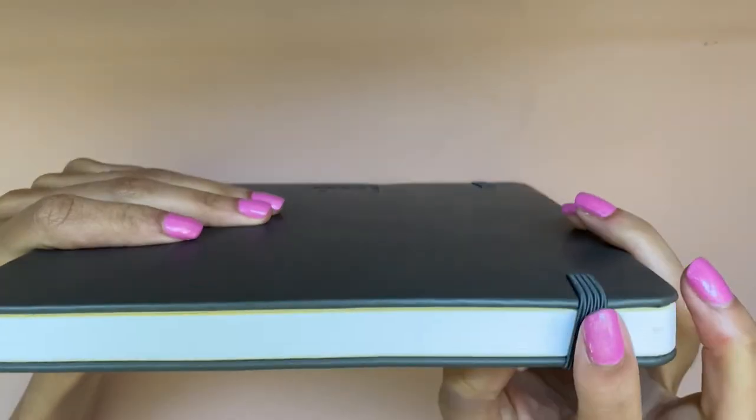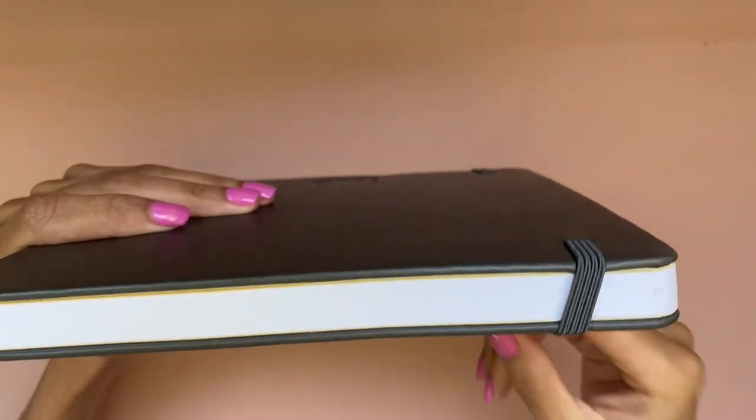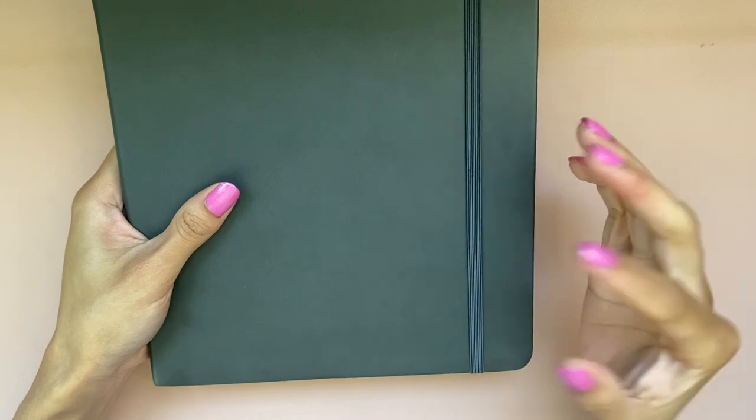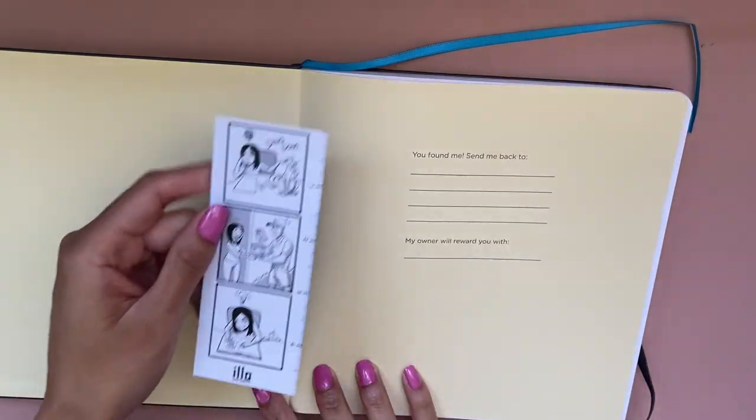I love it when things are easily peelable. It has this closure strip — I don't know what these are called — but I like it because it's very easy for papers to shove themselves into the sides of notebooks and bend pages, so having this extra reinforcement to keep it closed is very handy. They also have a bookmark, which is very nice, and the paper is smooth. I don't like paper with a lot of granulation because I like to get nice smooth sketches.